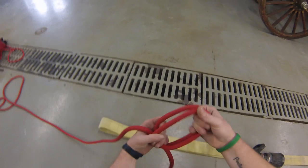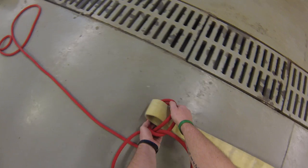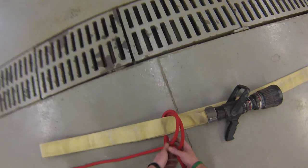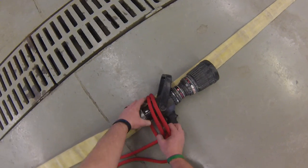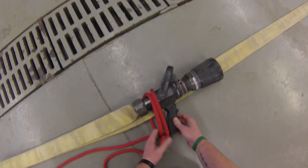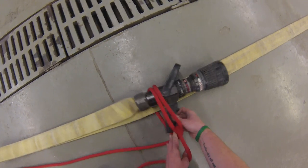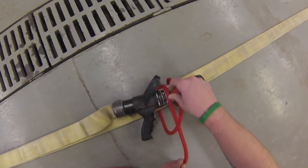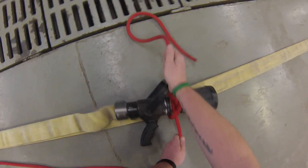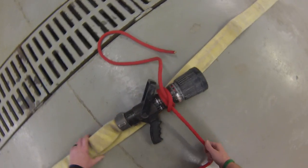My loops are bigger and will fit around my nozzle head. I'm going to slide this down from the end of the hose where we have our fold. I get to the pistol grip, I just need to pass that through there and then over the bail. I can take the slack out of this now. There's our clove hitch around the hose and the nozzle.